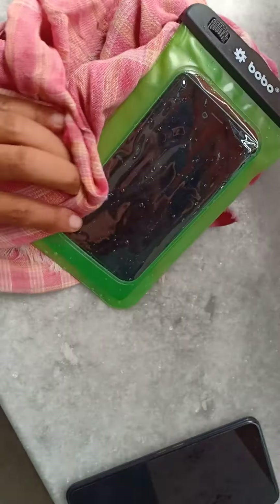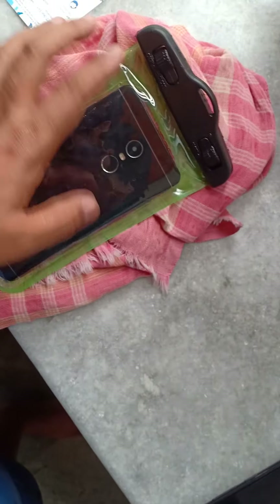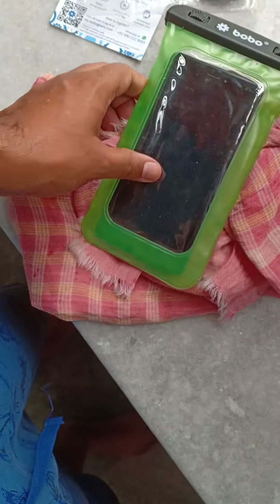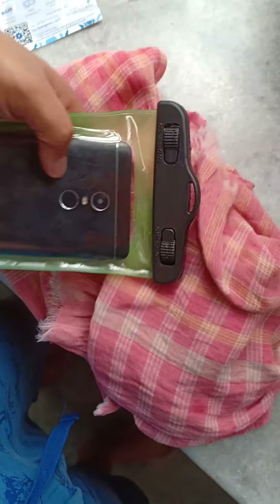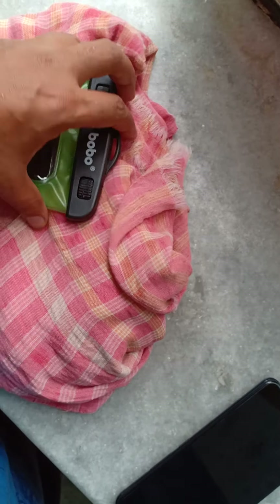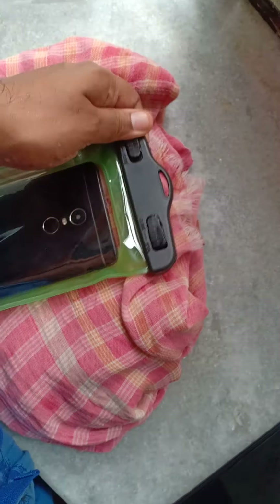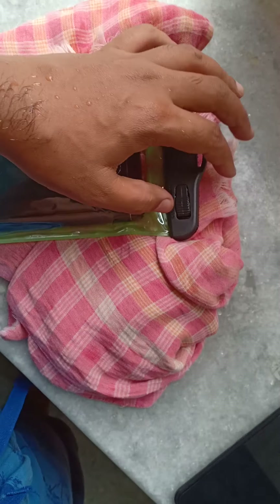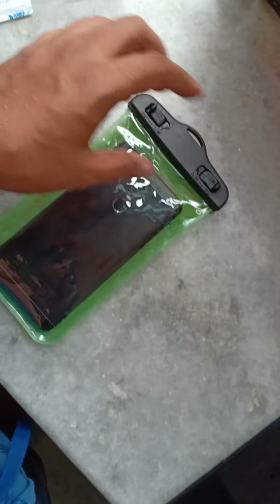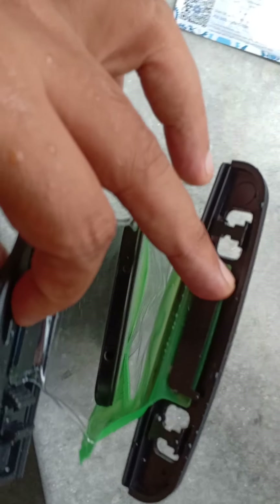Now let's check the main thing — the water resistance. I have filled a bucket full of water and I'm just going to dip it inside and keep it. My purpose is not actually to use this mobile inside water — I want to use this mobile in the hospital where I can sanitize it or use sanitizer on it. Let's find out if it really works.